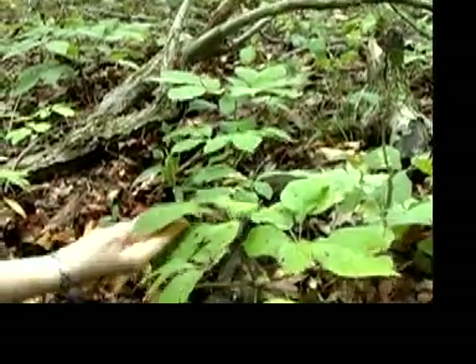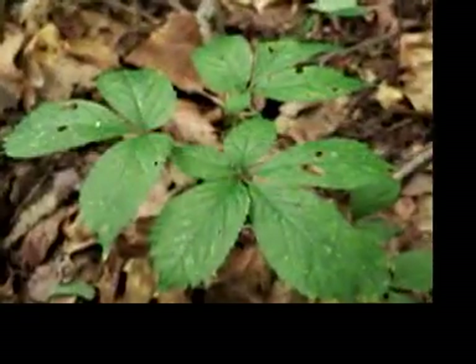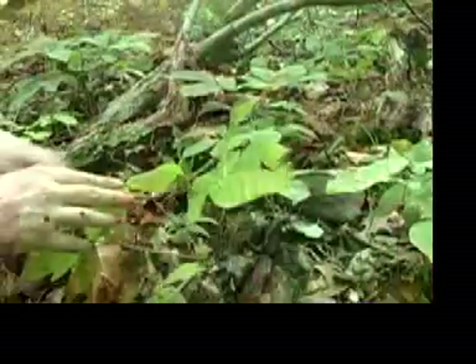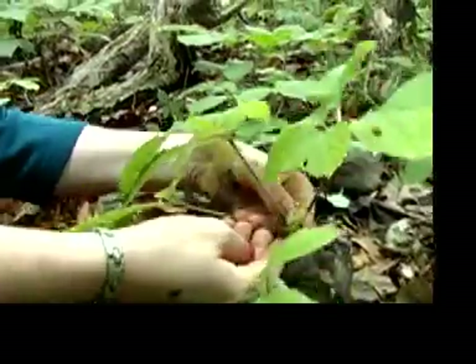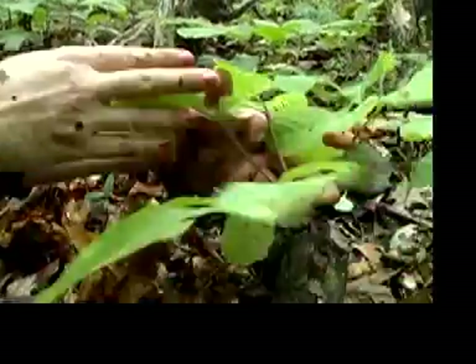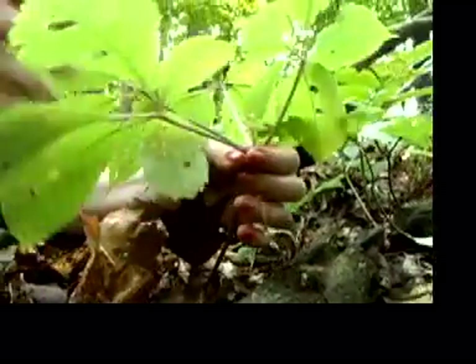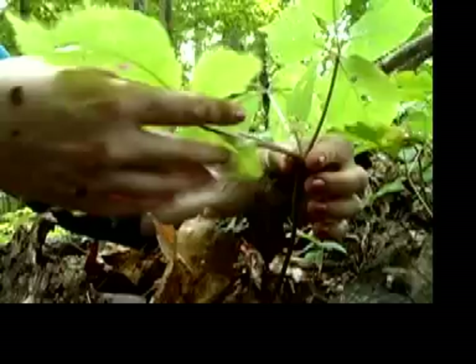The leaves are smooth and they're kind of egg-shaped with a point on the end, and you can see they're doubly serrated. The easiest way to tell if a look-alike plant is ginseng is the stem always divides right at the same place. There's no big nodes here or anything like this except at the base of the prongs. A prong on ginseng is a leaf with the leaf stem.